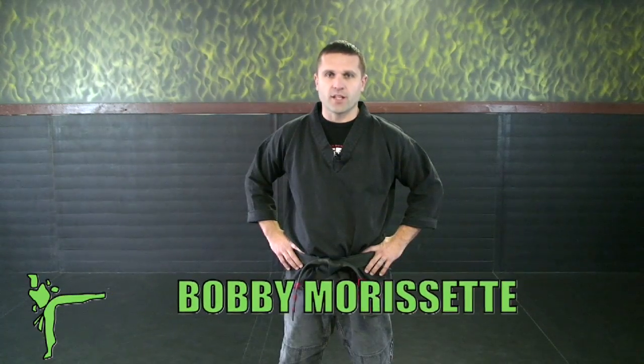Hello, I'm Bobby Marcet of Xtreme Athletics. Today on this video we will be covering everything from white to yellow belt. I hope this helps you on your journey to your black belt.